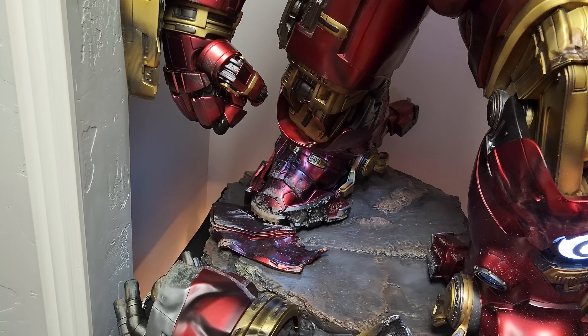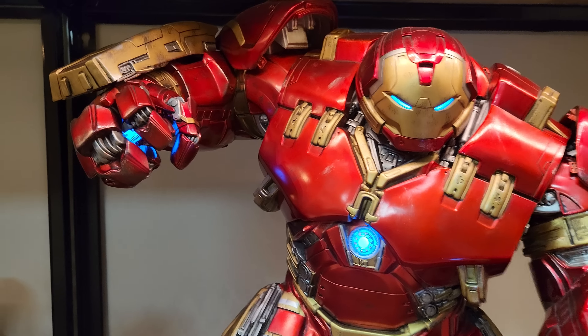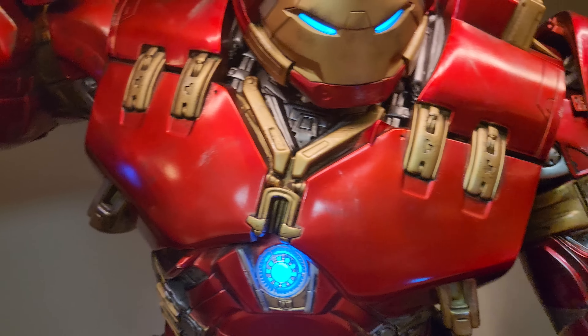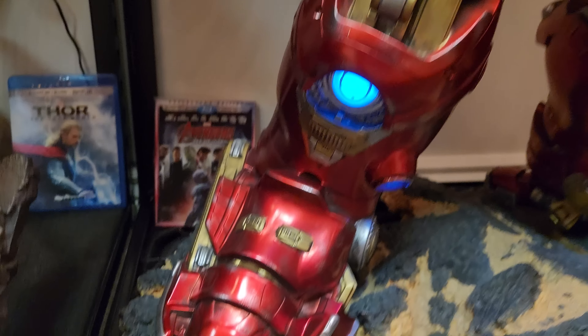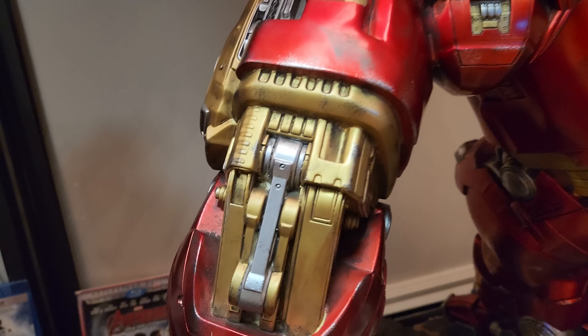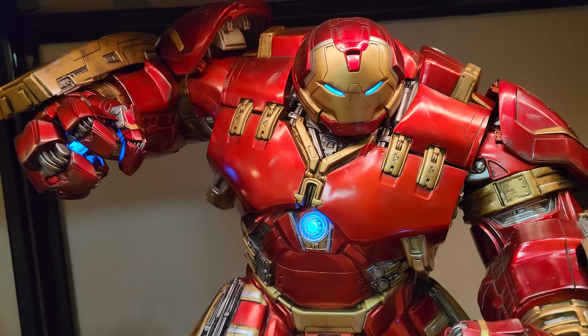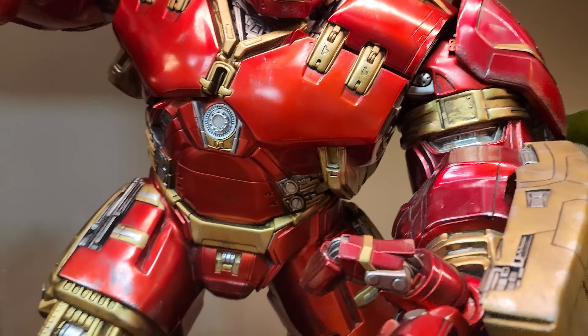Assembling this is definitely difficult, but it's mostly due to weight and size and just getting it pegged in. Not necessarily other things — once you get that in, everything else was easy. Although the arms were a little difficult to get in, and I will say something like Jetwing or Megatron is definitely far more difficult. So that's kind of all the cons.